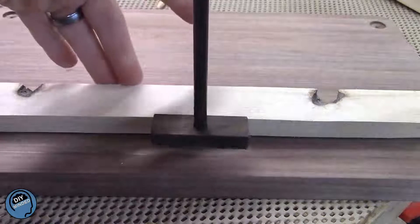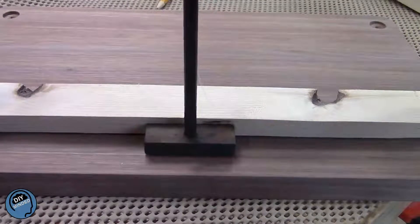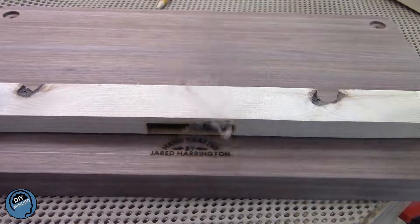If you're a woodworker, you are like any other artist out there, and you should find a way to sign your work. Here I'm using a brand that my wife got me on our second anniversary 18 years ago.